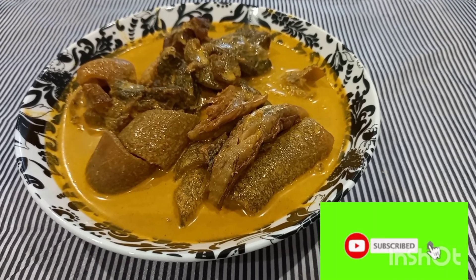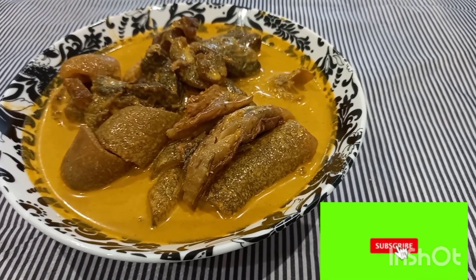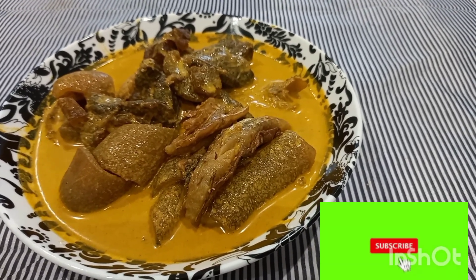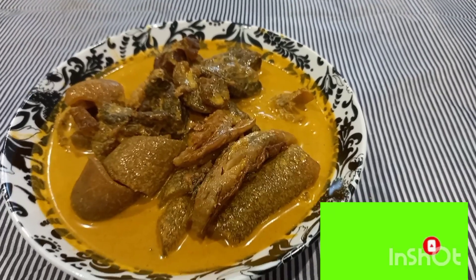Please don't forget to hit that subscribe button if you're just meeting this channel — Afro Cooking Channel — for the first time. Here we bring new recipes from all around Africa. If you're on Facebook, just hit that follow button and give us a like to show your support, so that YouTube can also get to recommend it to other people.